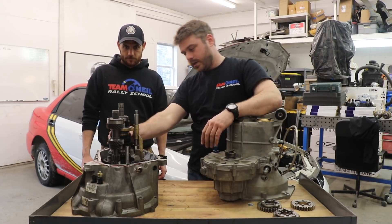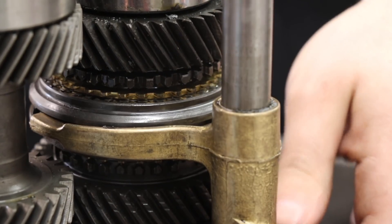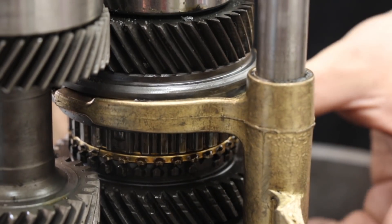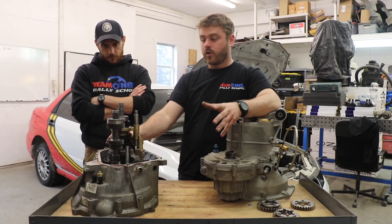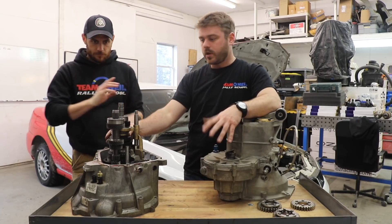In between each gear here we have little brass synchros. Synchros, as they say, synchronize the gears together as you go between one and another. It makes for smooth engagement between the two gears and you don't get the grinding. When you get that grinding or they start to pop out, your synchros might be going on certain gears.